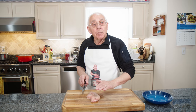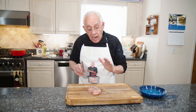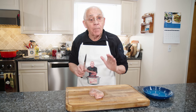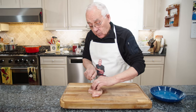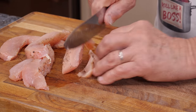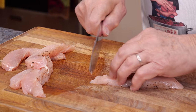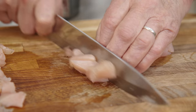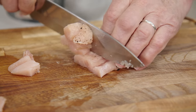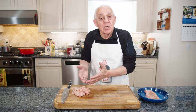Okay now we start with the breasted chicken. I want to slice this and then make cubes. I put already salt and black pepper and we start like this. Okay now we start making the cubes for the chicken.